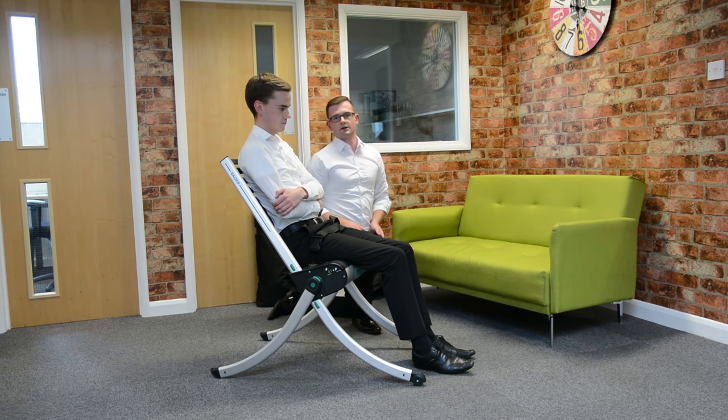We can stop at any point if they need to acclimatise to being raised up, and if they're ready to go at any point, we can continue.